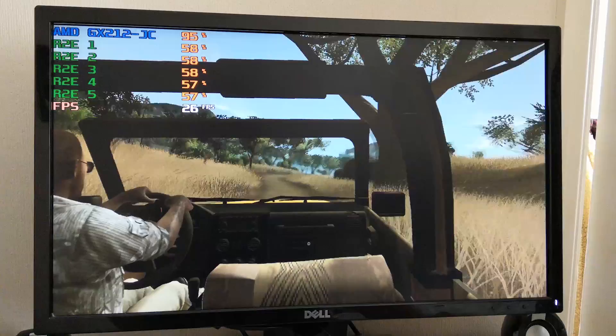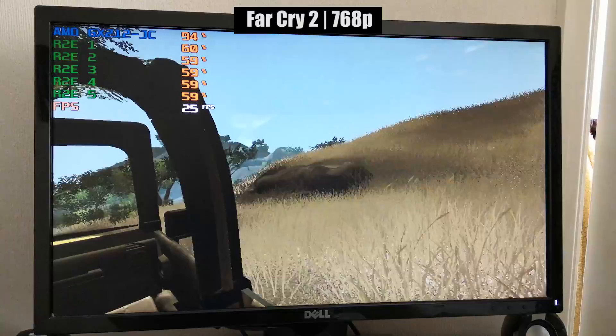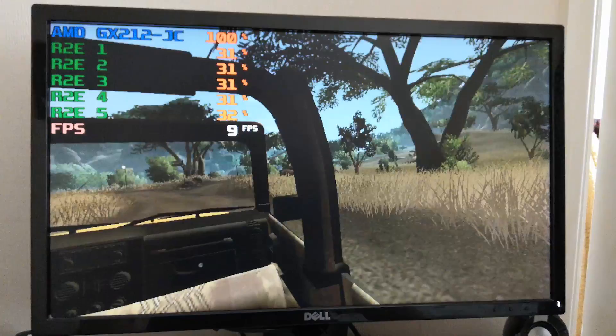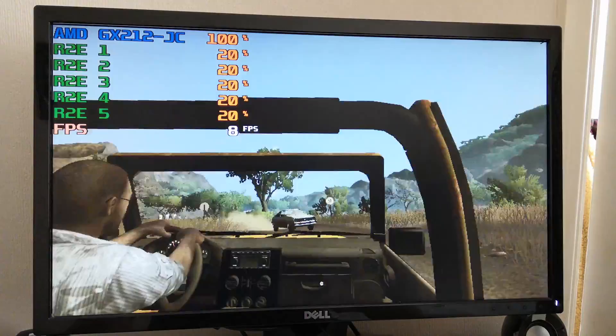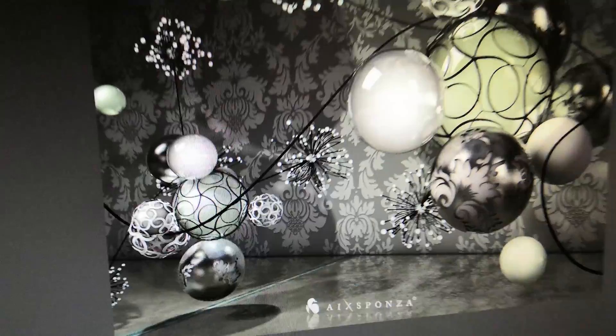This is Far Cry 2, and it ran best at 1024x768. Interestingly, when I dropped the resolution down to 800x600 it actually ran worse, which was quite odd. With 1024x768, you'll get close to 30 frames per second on average, which is very surprising. Nearly 20 minutes later, the Cinebench R15 test is complete — and we have a score of 37. What a beast.